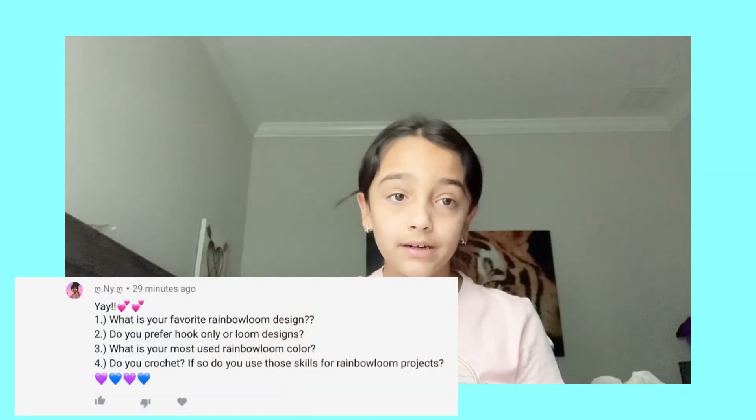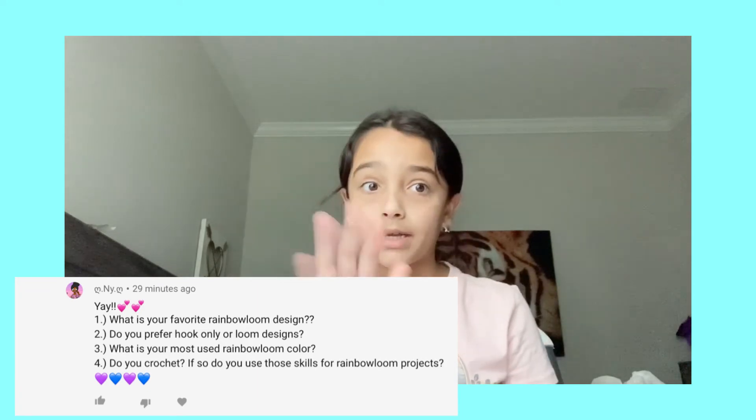Nyla also asked what's my most used color. My most used color would probably have to be white — I know, I can't believe it either! That's why in my loom bands haul I bought five packs of white.